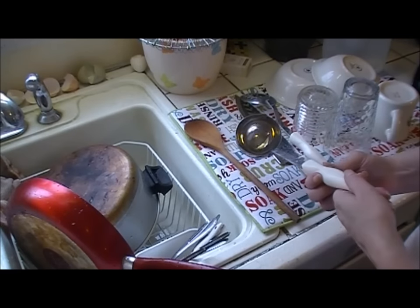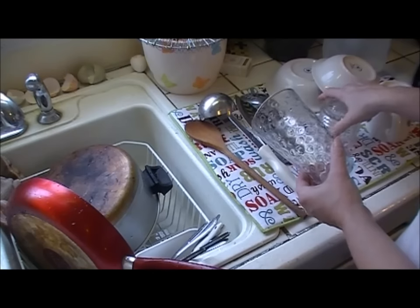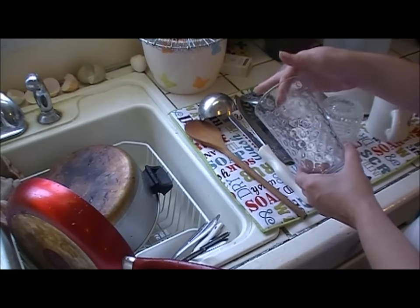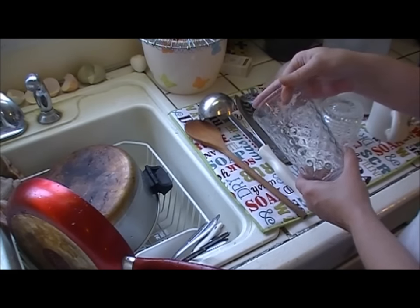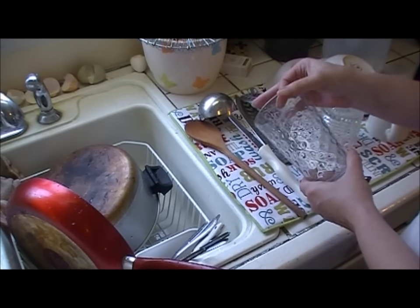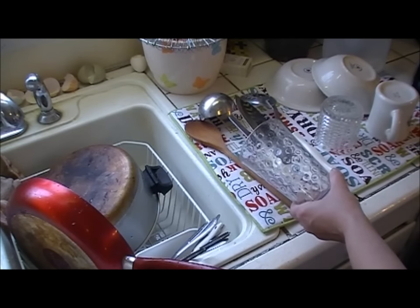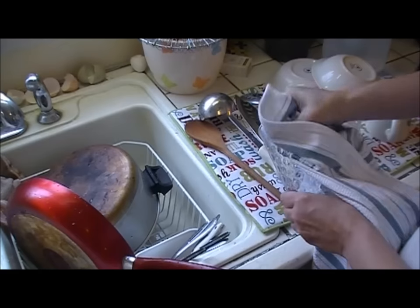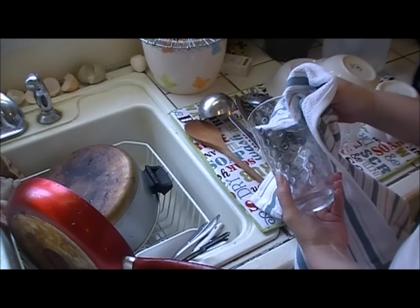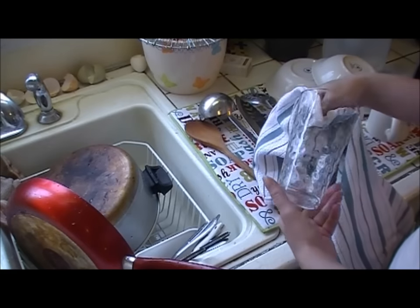Here's the wooden spoon, the soup ladle, and now some drinking glasses. They look fine, but what I'm looking for is any kind of film, because soap will sometimes leave that. I think I see a little something on here — I don't feel it, but something doesn't look perfectly clear. When I use Fels-Naptha for laundry I rinse in cold water and it rinses beautifully, but I don't rinse my dishes in cold water. Let me try drying it — yeah, now I don't see any of that film.